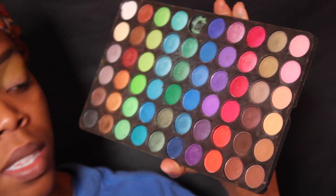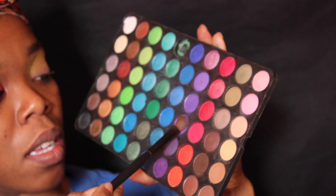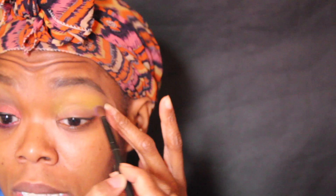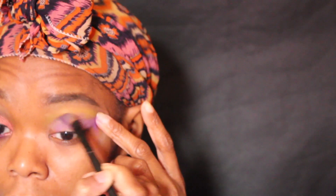And from my 120 second edition palette, I'll be using this purple right here. Using a Colesacent blending brush, I'll be adding that onto my crease. Now some might fall onto your lid, but that's okay.